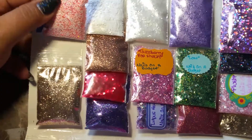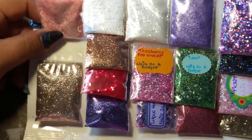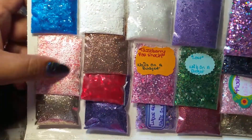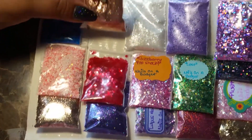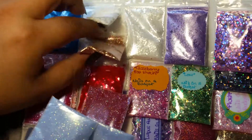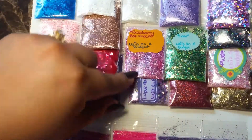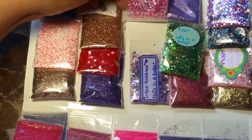This one here — I can't remember if she called it Bubble Gum or Cotton Candy — but it has a lot of white circle hexes and a peach or pink color. Very pretty. This one here is like a copper — very fine copper, which I like. I like fine glitters. Here is one called Tapsberry Pop Shock, which she made as well.